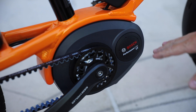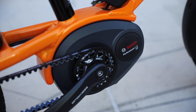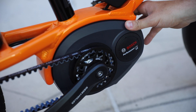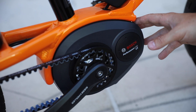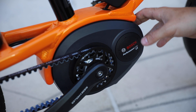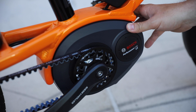This bike happens to have the Bosch Performance Line CX motor, which is generally found on mountain bikes. But Riese & Müller chose to spec it on this bike, as they do with many of their bikes, because it's one of the highest torque offerings they have — 75 newton meters of torque, with a 20 mph top speed. These are the main factors that define this specific variation of the Bosch motor.